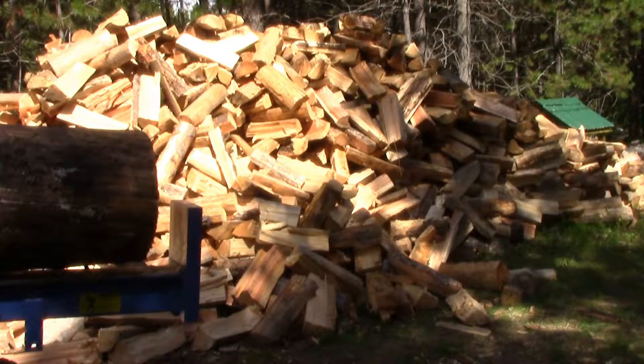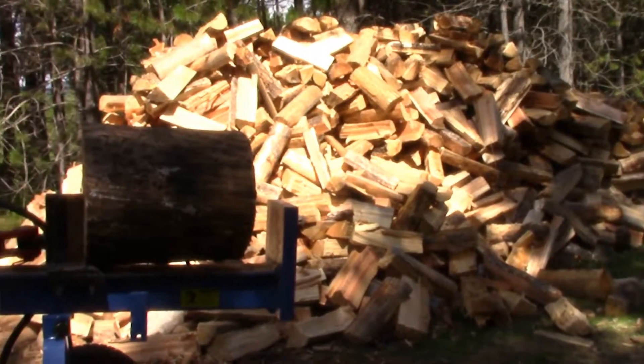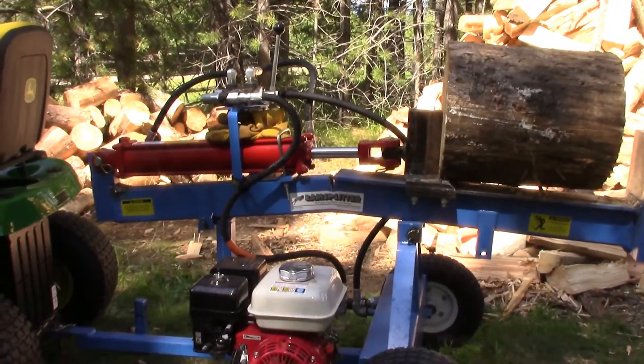Howdy folks, John here. Welcome to Ye Olde Woodpile. It never fails — almost done and we have a major snafu.